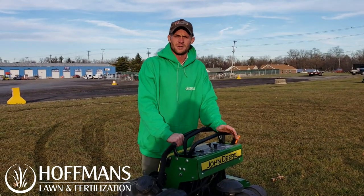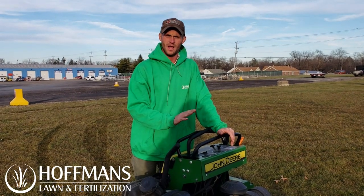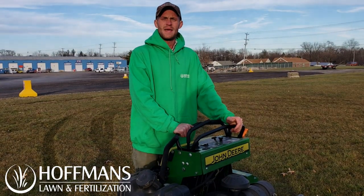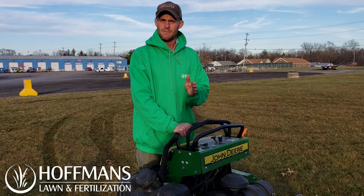When you're using a zero turn mower on a property, it's always important to be as soft and gentle on the lawn as possible. Turn marks is by far one of the biggest complaints we get. So even when making a proper turn on a lawn, you have to think that we might be mowing this property every single week.